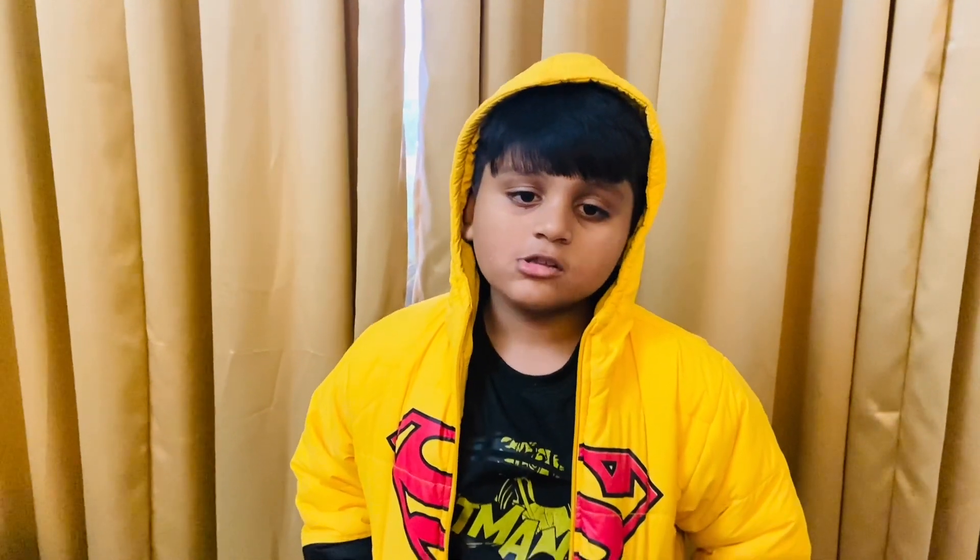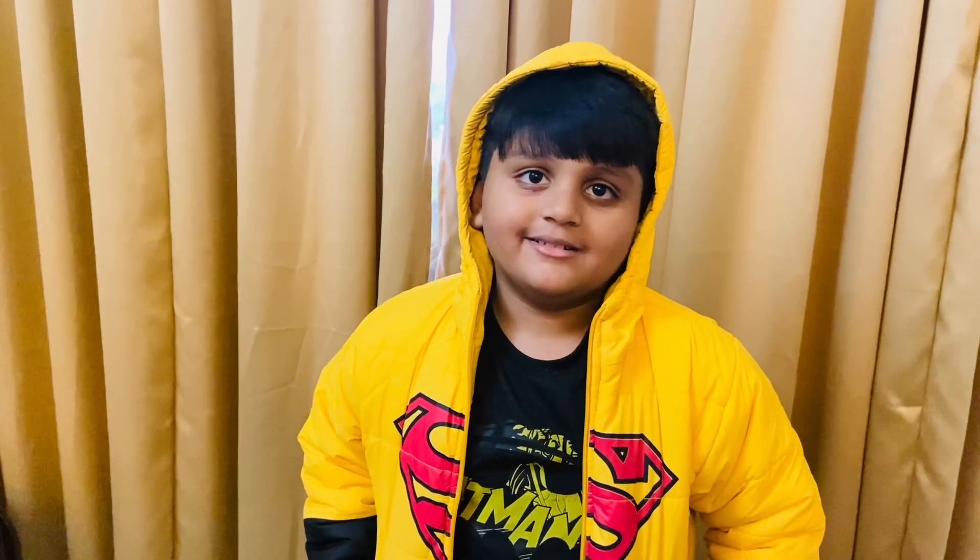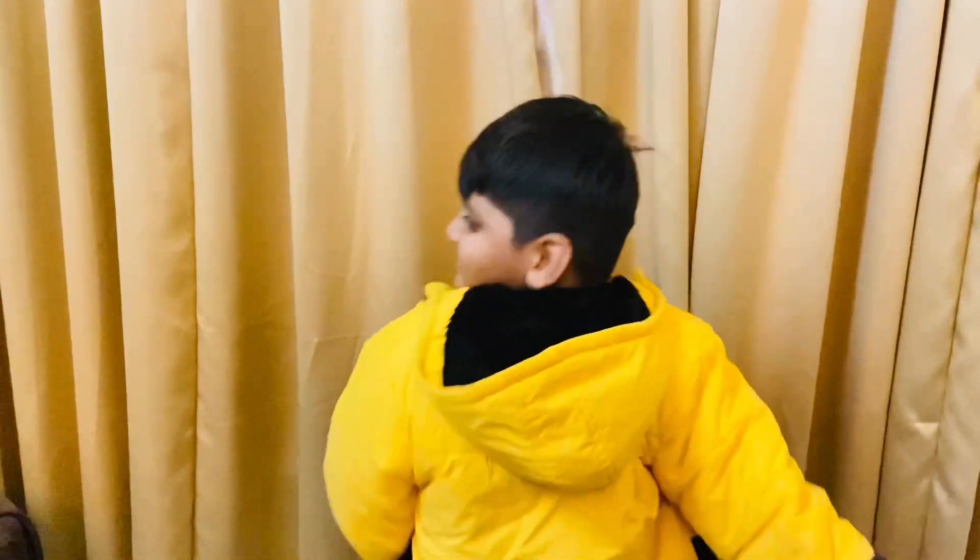Hey guys, welcome back to your channel Asuridu's World. Today we are going to see electricity from a hydroelectric power plant. Let's get started.